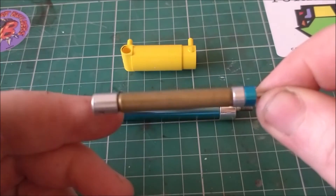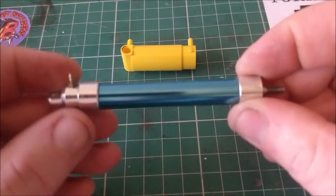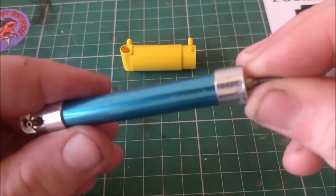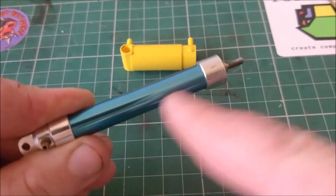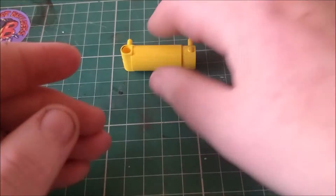Double-acting rams aren't really useful for small robots, as you would need an extra valve to control the return. This is a single-acting ram, which has one inlet for air and a spring inside the barrel to retract it. Air goes in the first port and it extends, then once that pressure is let off, the spring allows it to return.